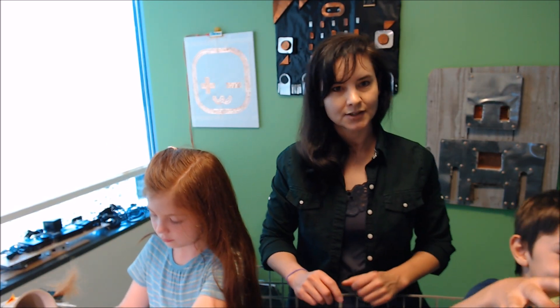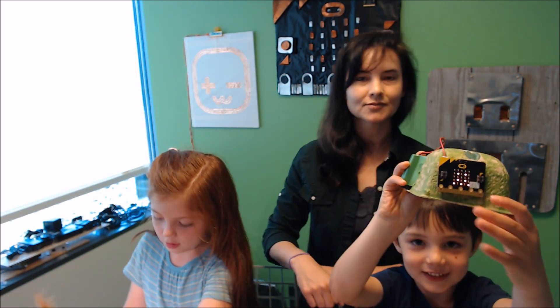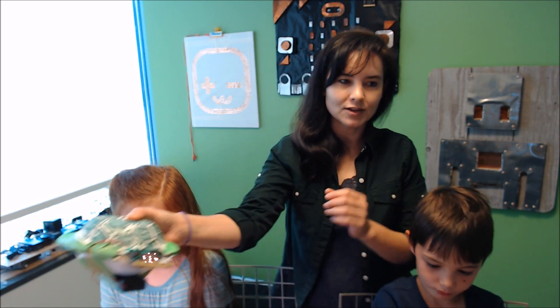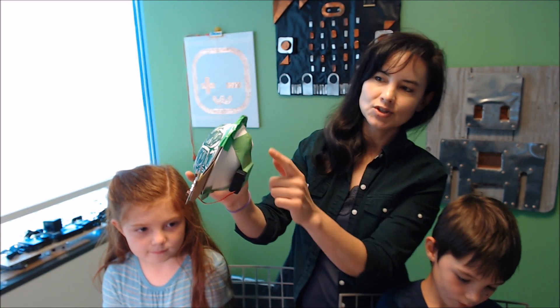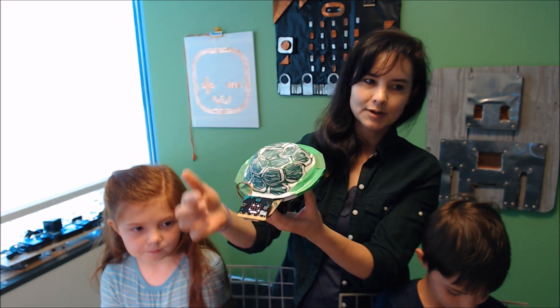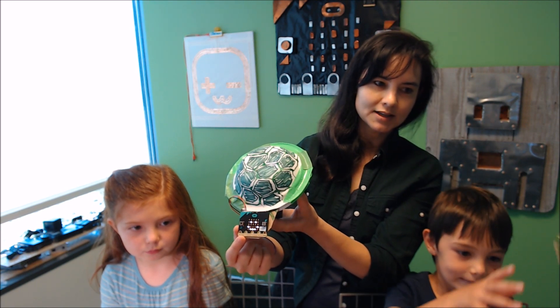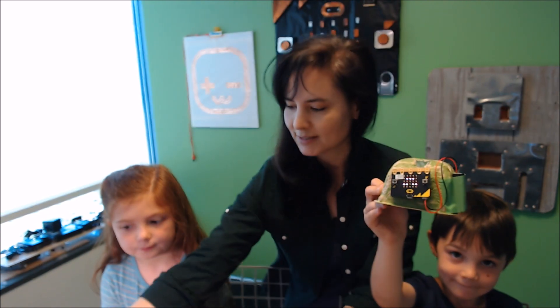Sage, you want to tell us what you've made here? You've got to hold it up to the camera. This is my turtle. There's another example of a turtle micro pet, just using two bowls taped together, a little bit of cardboard for his head, and a microbit for his face. That's a great example.